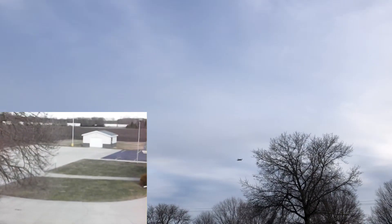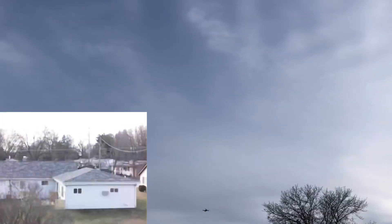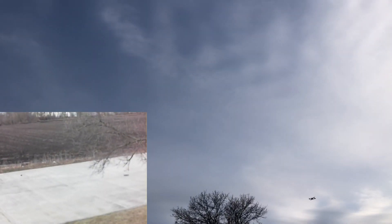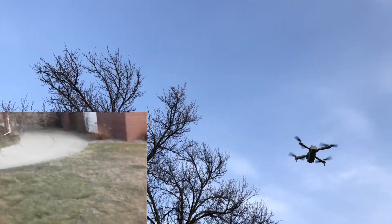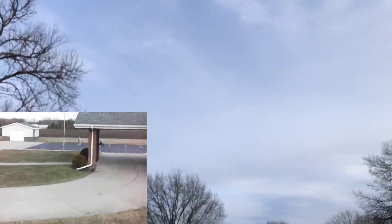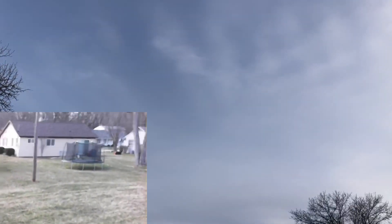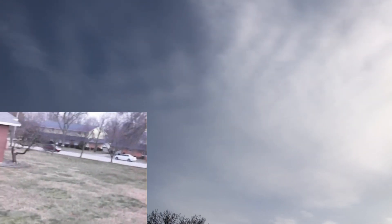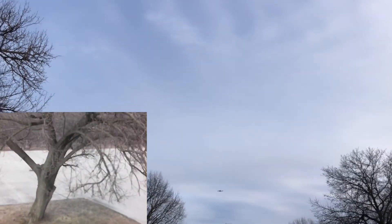Three minutes of recording here — flying pretty good. I forget what flight time they claim on a single battery. This is an 1800 milliamp-hour battery, but it is chilly and it's fighting a little bit of breeze, so I don't imagine we'd hit the normal flight time you'd get on a nice warm sunny day. It's a decent flyer — you really can't complain at all. Four minutes of recording, still flying pretty good.